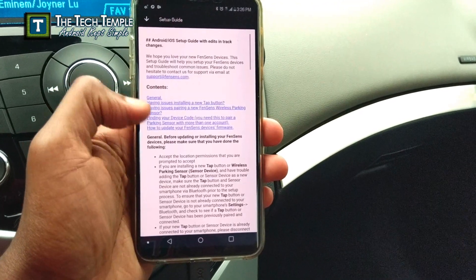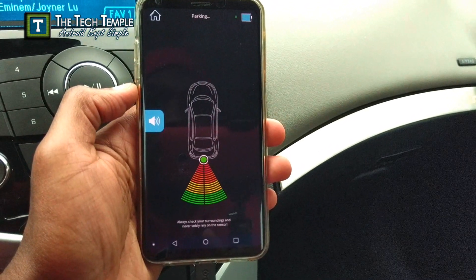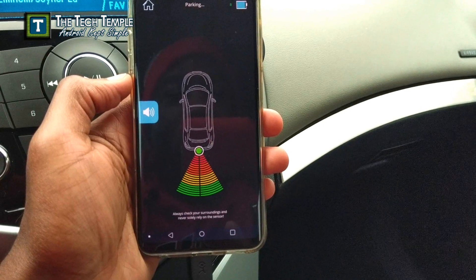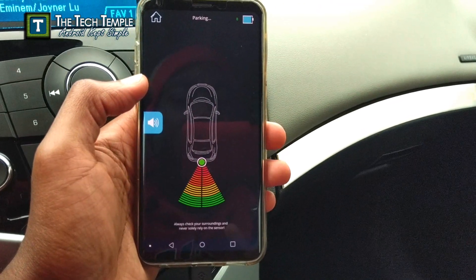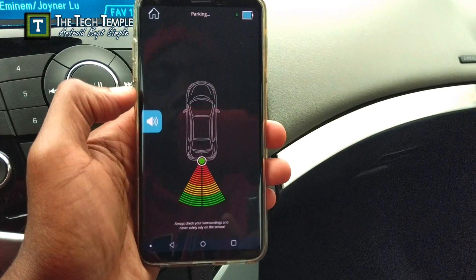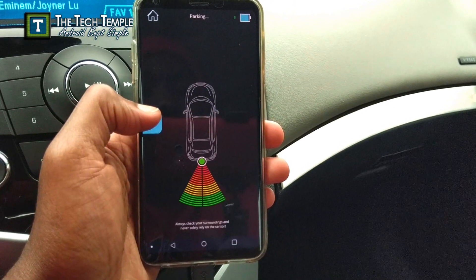There's a setup guide in the app that tells you everything. For a truck you can invert the display. The app is pretty simple — you hit the button and it takes you right to the interface and shows you the car. Right now I'm in a parking space with nothing behind me, which it's showing correctly. As you progressively get closer to an object behind you, it will beep and you'll see the cone get smaller — just like backup sensors in cars. You can mute it if you don't want the beeping. It does a constant beep when you're very close, and incremental beeping otherwise. The battery indicator in the top right is for the actual license plate sensor.